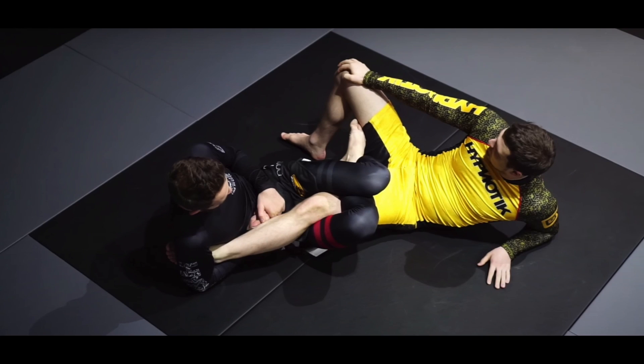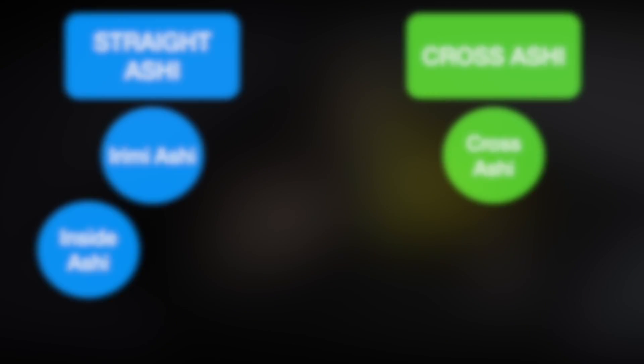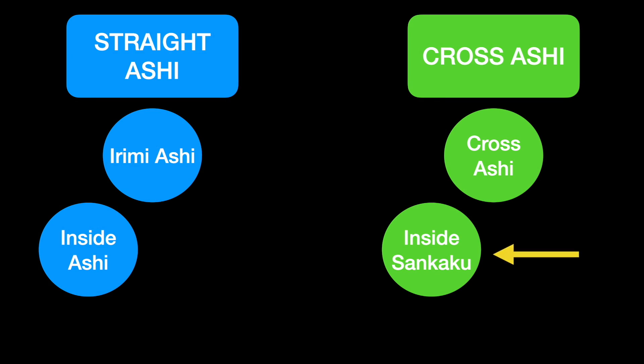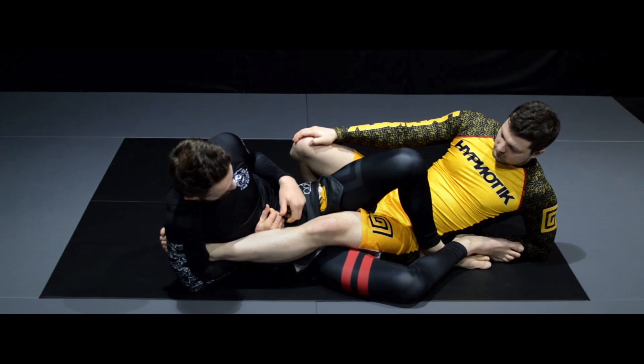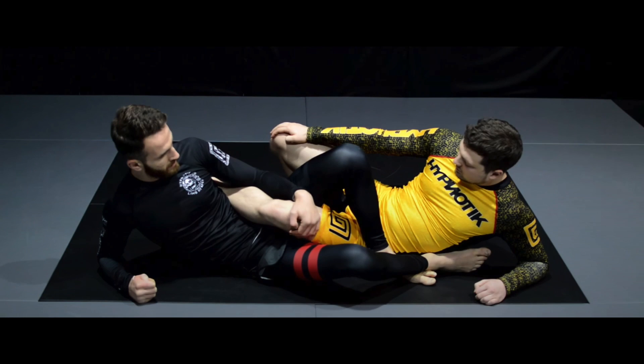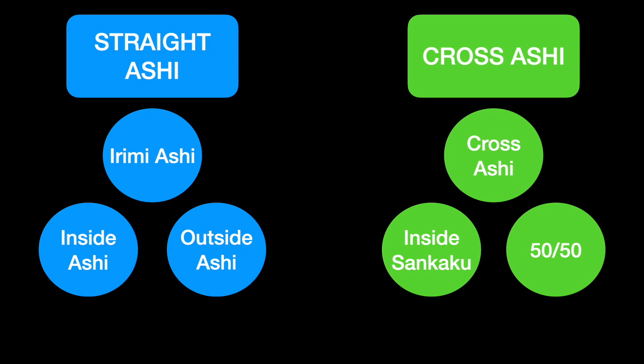Now if we're in a straight ashigarami, we have the option to throw our feet to the inside or to the outside. If we throw our feet to the inside, we call this inside ashi. If we throw our feet to the inside from a cross ashigarami scenario, we refer to that as inside senkaku. With both feet on the outside from a straight ashigarami, that is outside ashi, and from a cross ashigarami with both feet outside, that is referred to as 50-50.